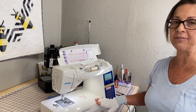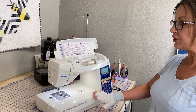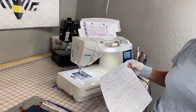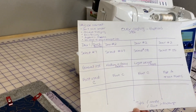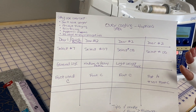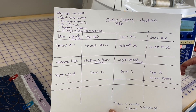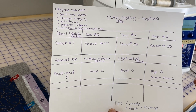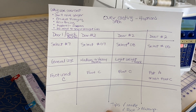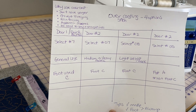Today I have the Juki DX7. Before we introduce you to the machine, I want to show you a little cheat sheet that I created. This is on page 43 for the Juki DX7, and if you guys want to take a screenshot of this, this is a great way for you to not have to go read your manual and really be introduced to the four options of the overcast stitches on the DX7.